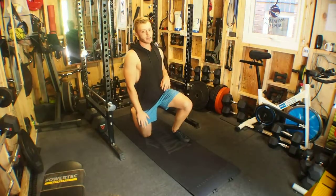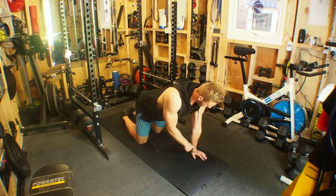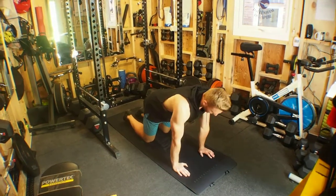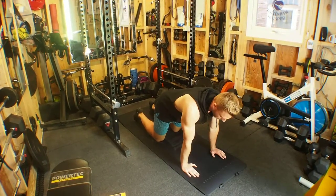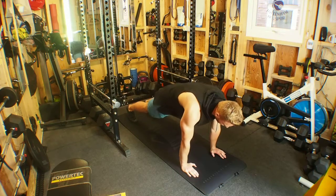Mountain climbers across the body. For this exercise we set up in the press-up position, wrists and elbows directly beneath the shoulders. We want one straight line from the shoulders to the ankles when up in that press-up position, so that the glutes aren't too high or dipping too low.